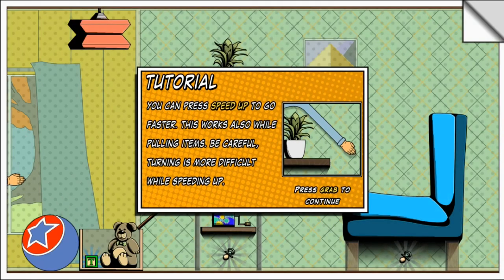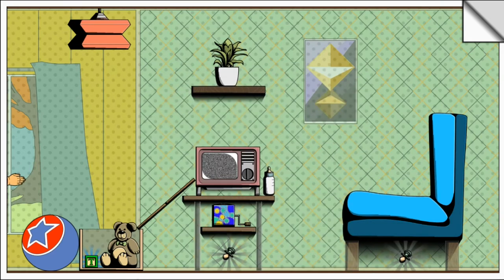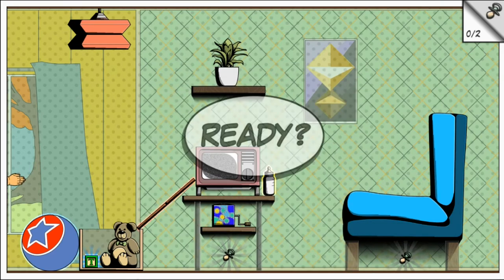You can press speed up to go faster. This also works while pulling items, but be careful — turning is more difficult while speeding up. Yeah, I can imagine. Let's see.